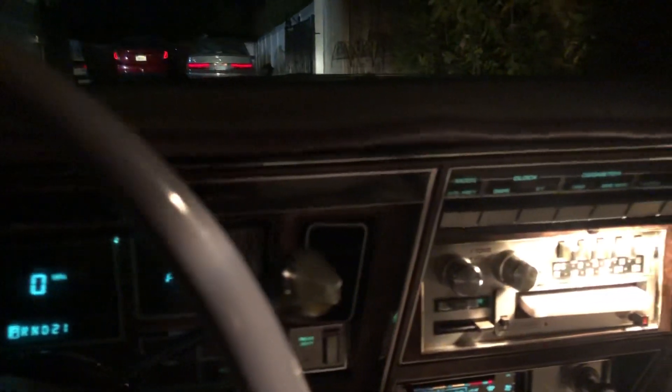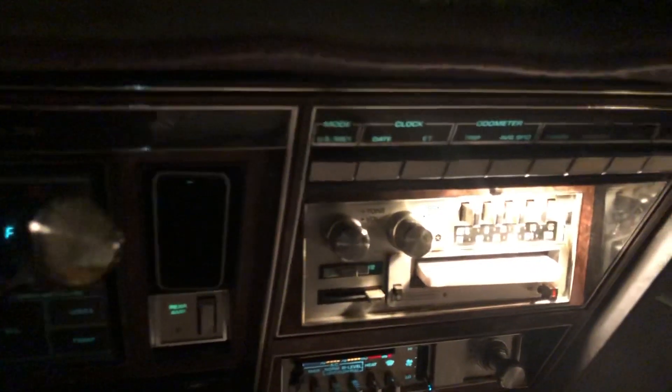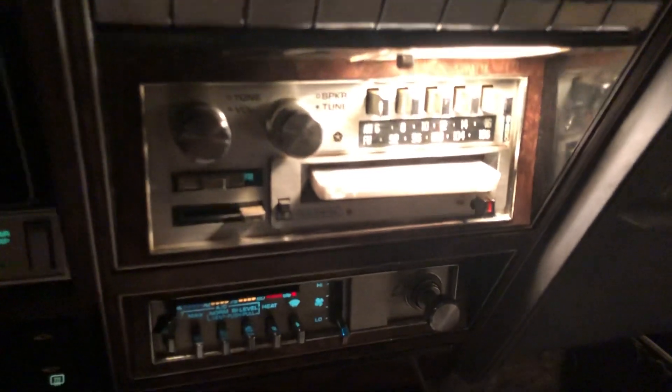I'll take some more videos during the day of the car and the EFI system, and hopefully you'll enjoy them.